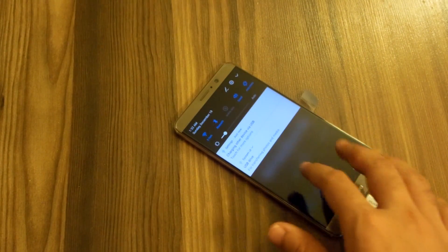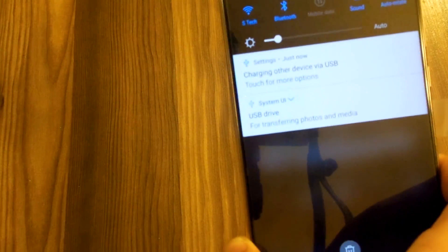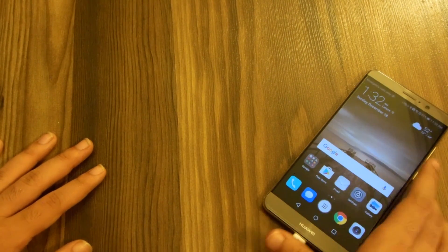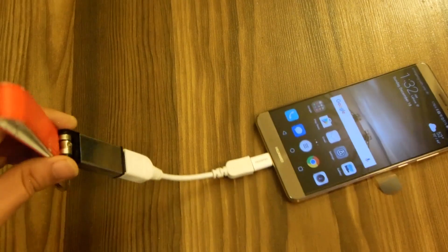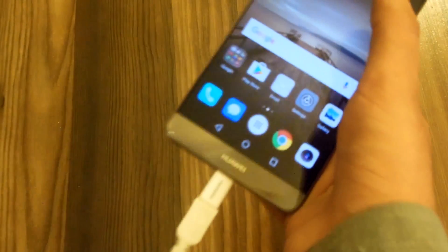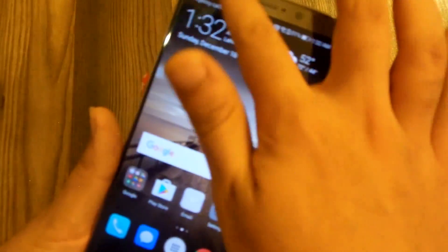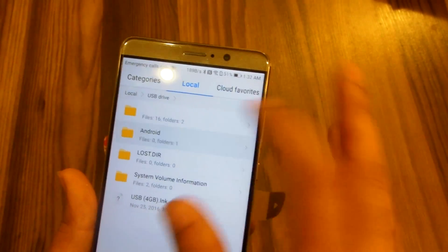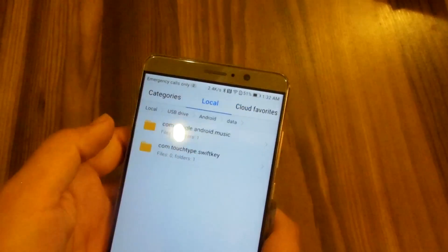Let's test the OTG support of the Huawei Mate 9. We've got a notification — 'charging other device via USB.' I've plugged in a standard USB drive, and if you tap on the notifications panel it takes you to the USB settings.